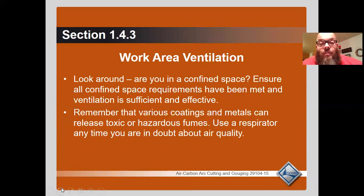Work area ventilation: look around — are you in a confined space? Ensure all confined space requirements have been met. Ventilation must be sufficient and effective. Remember that various coatings and metals can release toxic or hazardous fumes. Use a respirator any time you are in doubt about air quality.